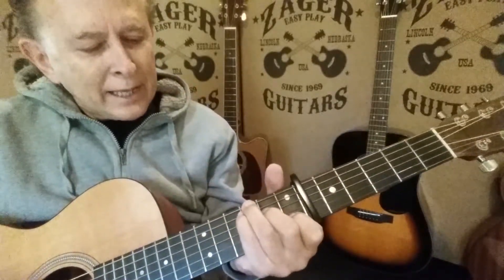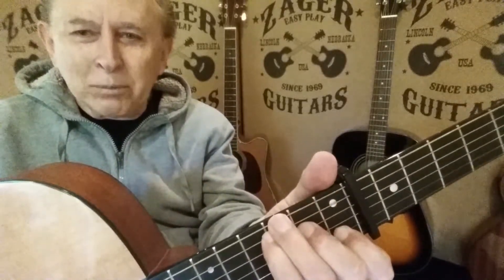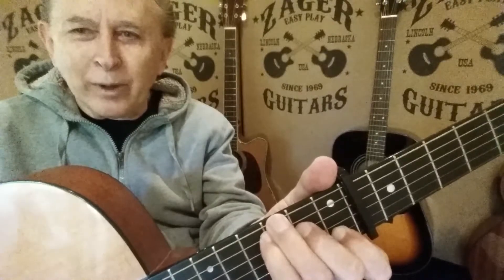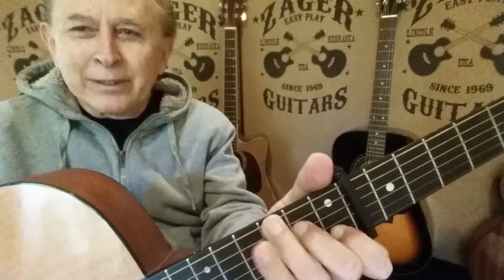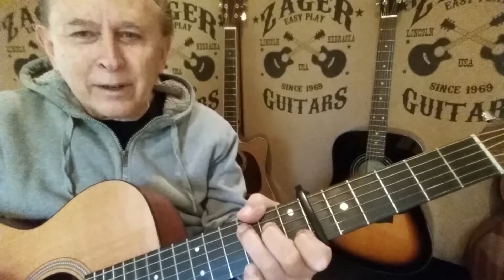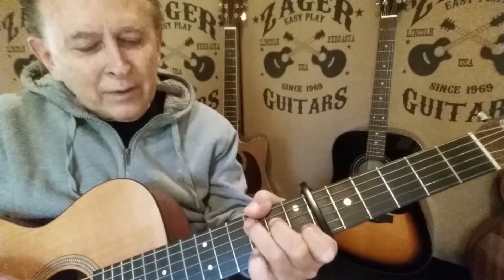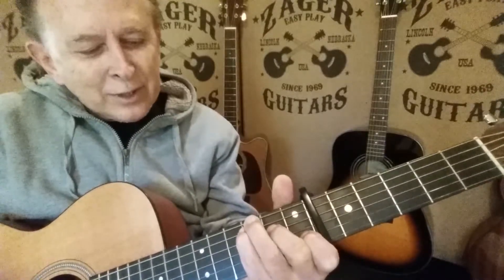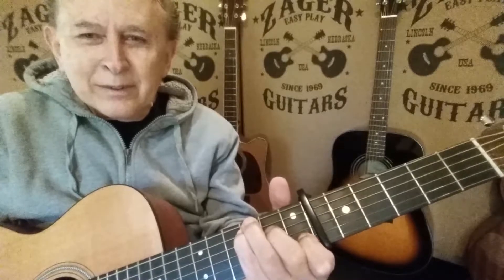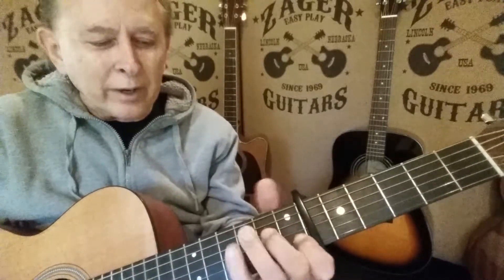Instead of playing it this way — and you can play it that way, a lot of people play it that way — but they don't have a little finger to do other things. Look at this little finger: they've got it used up back there. That's the secret to the C chord.